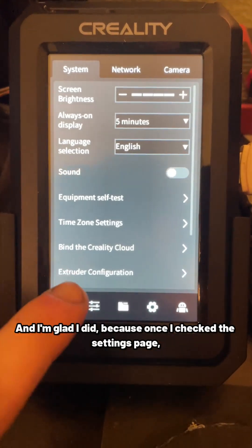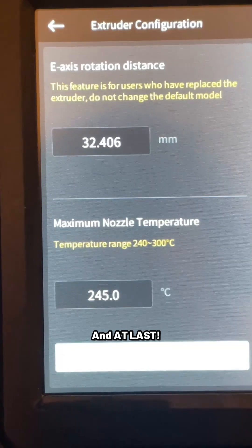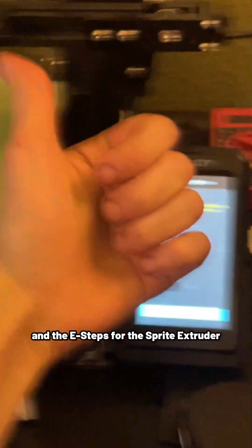And I'm glad I did, because once I checked the settings page, I noticed that there was a new extruder configuration. At last, I could set the temperature limit on my Spyder hotend and the e-steps for the Sprite extruder.